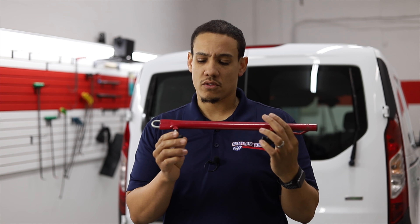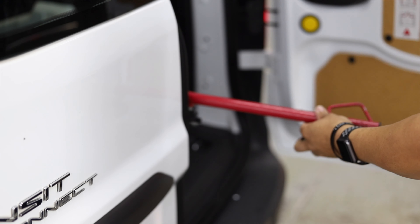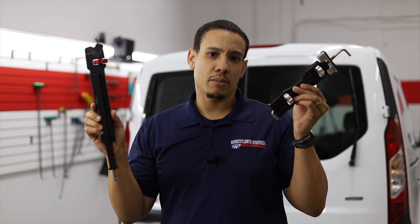Currently what we're used to in the industry is something like this — an adjustable door jammer that can also act as a hood latch. The problem with this is there's a lot of play within the hood or door. These two things eliminate that.